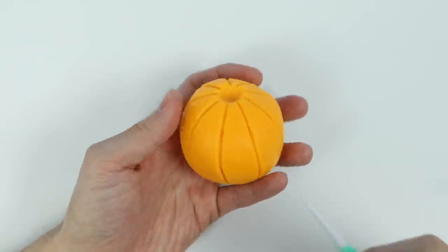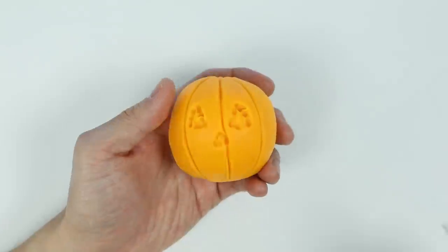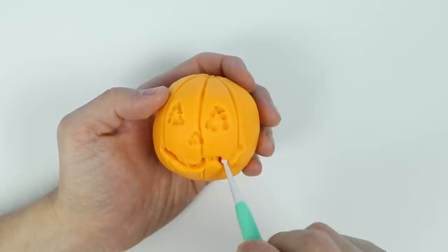Now let's carve out the face to make our jack-o'-lantern. Here are the eyes. Got the nose. And here's the smile. Now let's carve it a bit deeper.